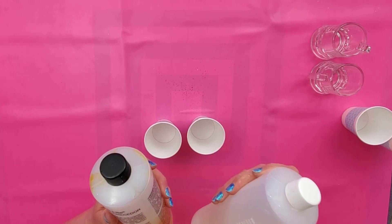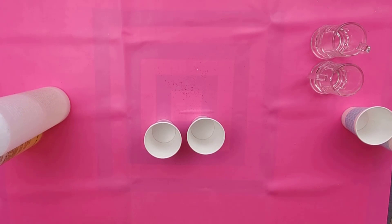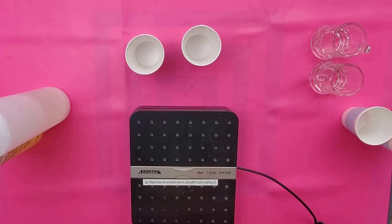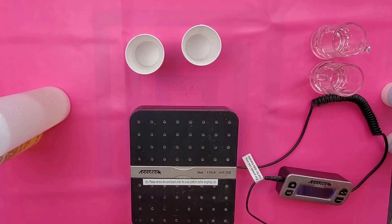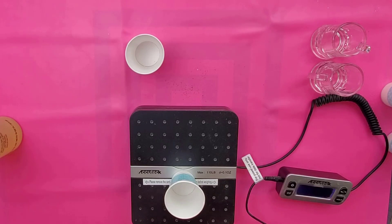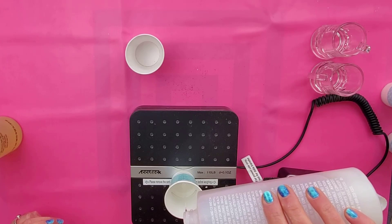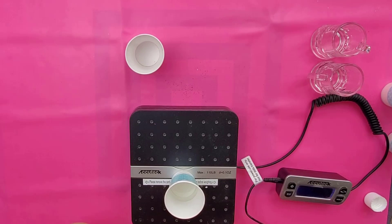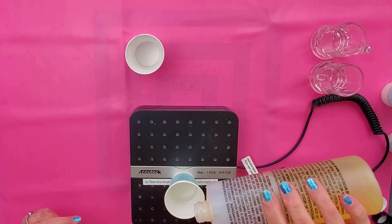Mine's old so it's turned yellow — it's normally both clear. I just wanted to point that out, I've had this for a few years. I'm going to bring my scale over here; I'm using a shipping scale because that's just what I have, but you could use a food scale. I'll put the cup on there and then put in 0.8 ounces of resin, and then I'm going to add 0.8 ounces of the hardener.